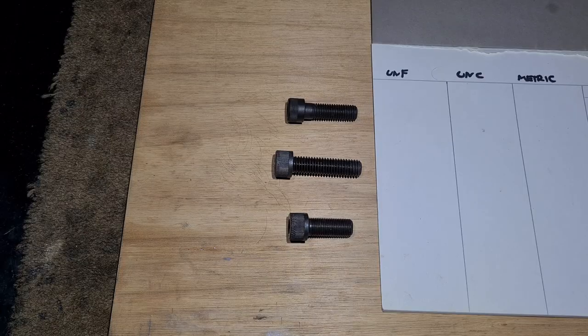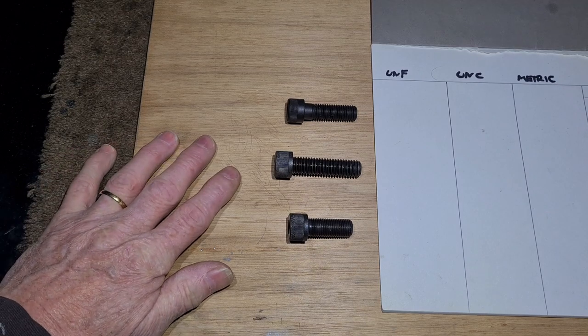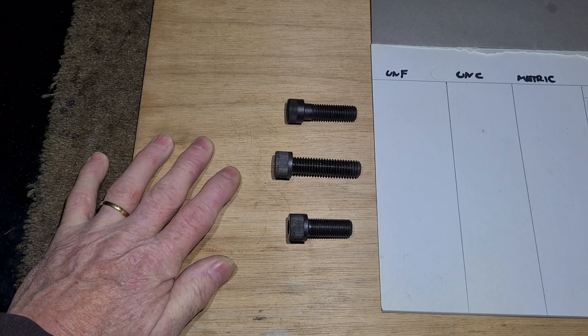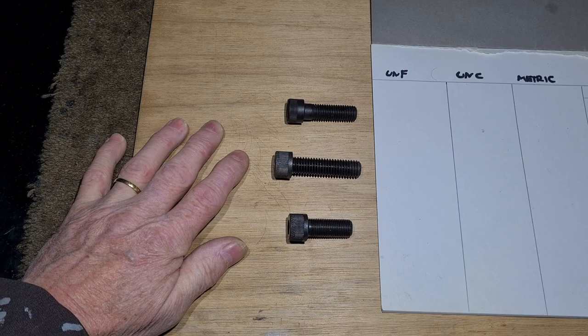Welcome to the video - this one is going to be a bit different. I'm not talking about cast things; I'm talking about threads. The reason I'm doing this is because when I dismantled the steering box, I discovered that the bolts holding the top plate on weren't UNC or UNF - they actually turned out to be BSF. I've got three bolts here: one's metric, one's UNC, and one's UNF, and I'm going to talk about how to distinguish between them.